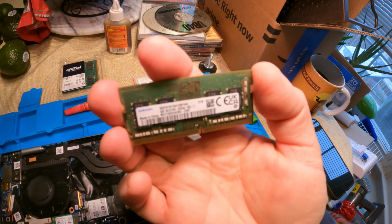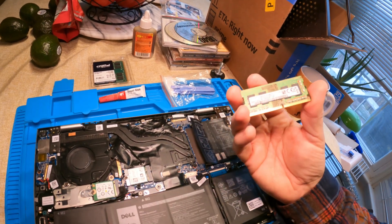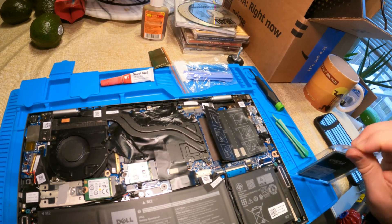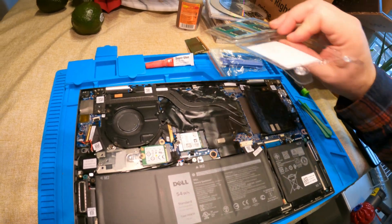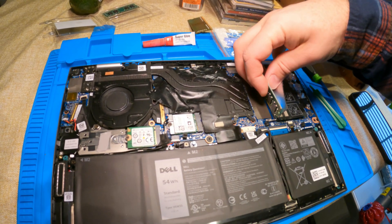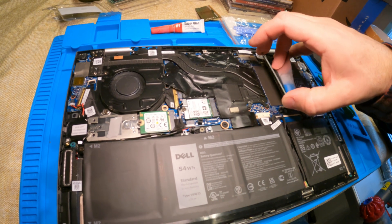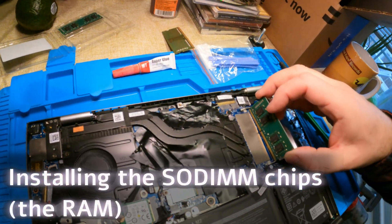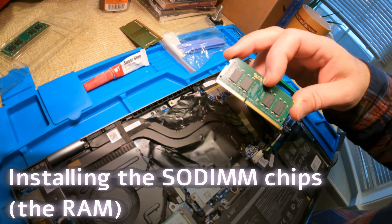I'll just do them sequentially — there we go. You pull those little retainer clips back and the DIMM comes out. It's a 4GB DIMM chip — there are two of them, making 8GB total. That's what this laptop came with. I have no idea why I bought an 8GB laptop when I knew I'd need 16GB. I probably figured it was a hundred or hundred-and-fifty dollars more for the 16GB option and I could do the upgrade myself, so why spend the money.